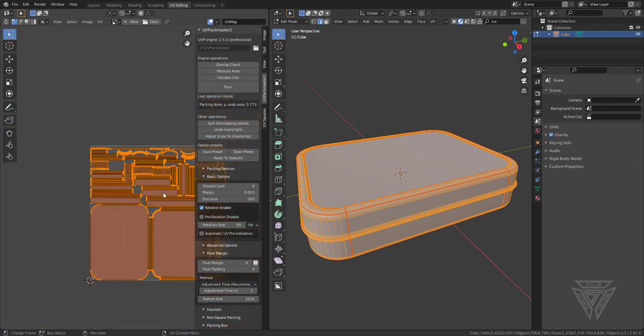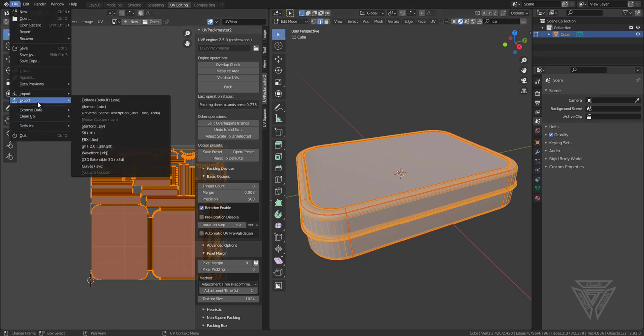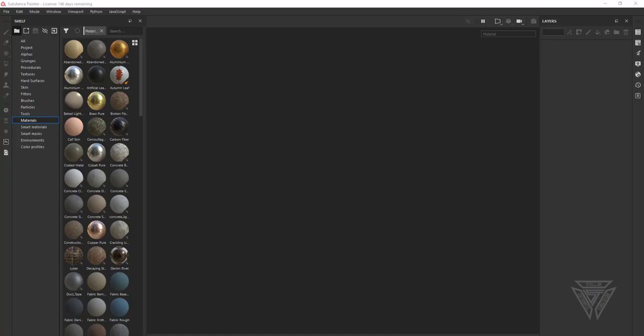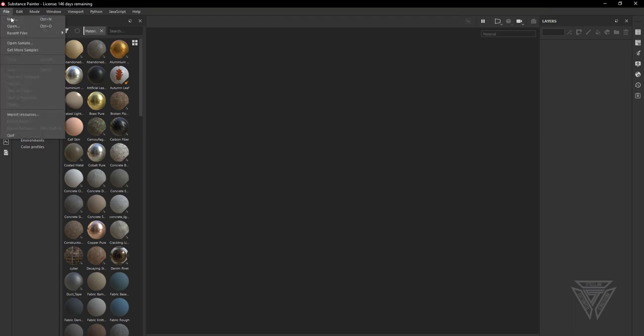We don't have any crazy UVs — it could be better optimized but nothing's crazy, so I'm happy with it. Now I'm going to file export FBX, select mesh objects only and selected objects only, give it a name, and we'll go from there.